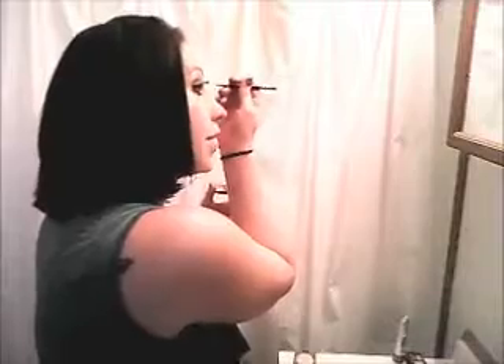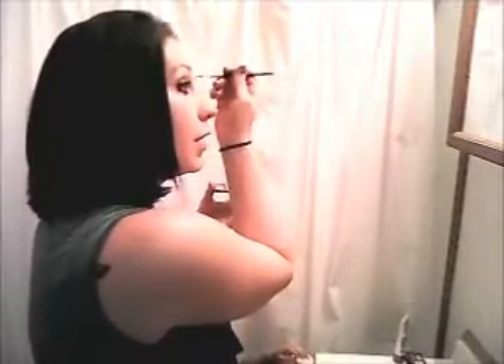One eyebrow is always a lot higher than the other one — I can't fix that. So I try to make this one a little bit higher to match.